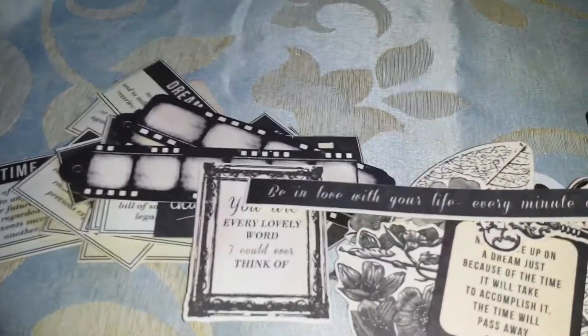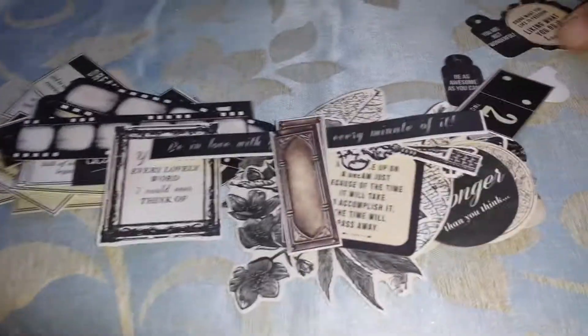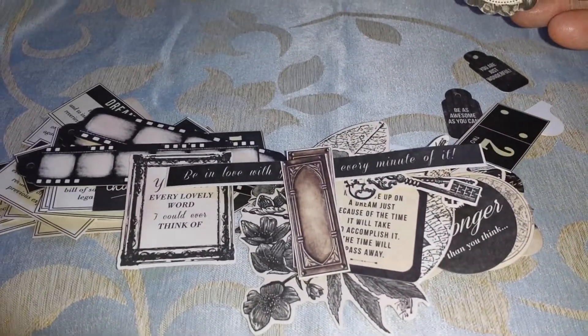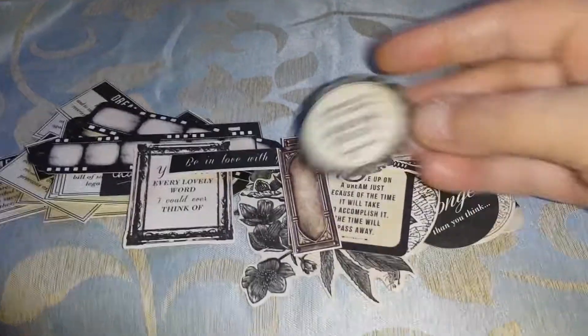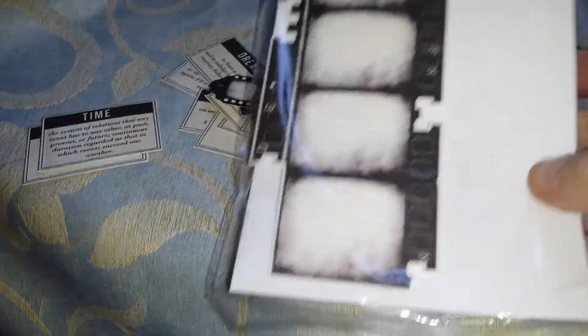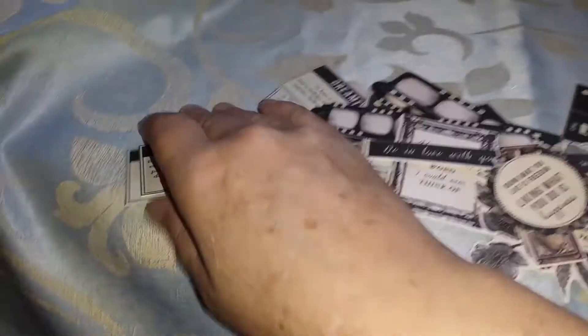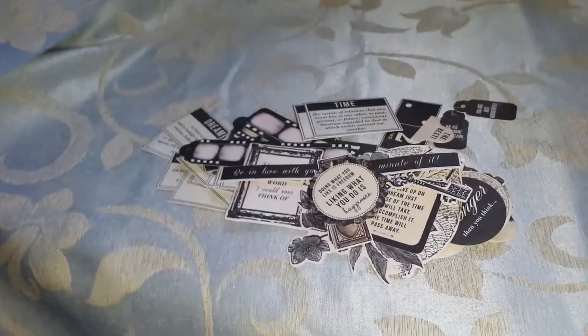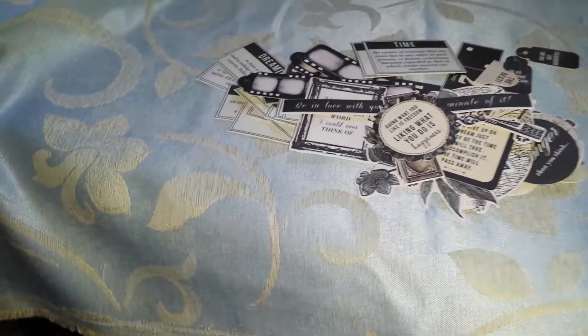I think it's a beautiful pad — so look out for it, hopefully it'll be out soon. It's by Kaisercraft and it's called the Art of Life. I can't wait till it comes out, to be honest.